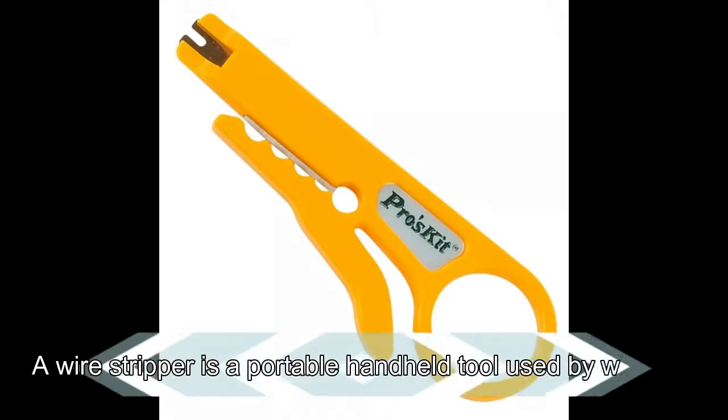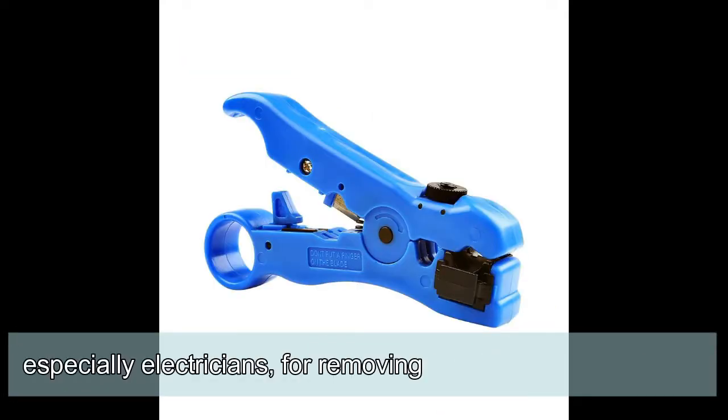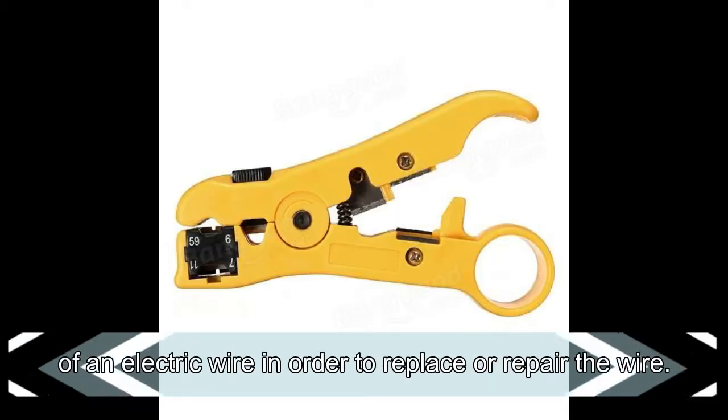Cable Stripper: a wire stripper is a portable handheld tool used by workers, especially electricians, for removing the protective coating of an electric wire in order to replace or repair the wire.